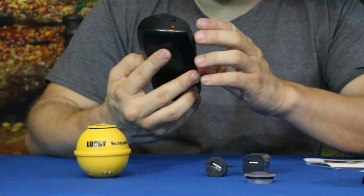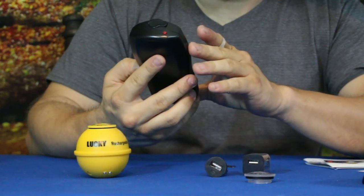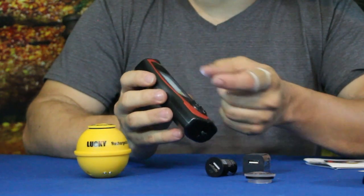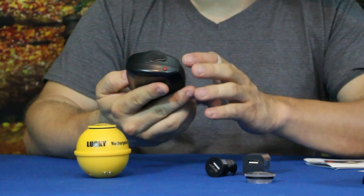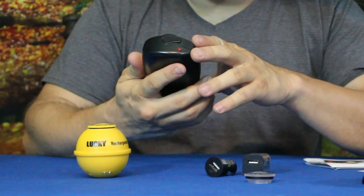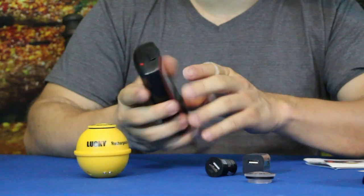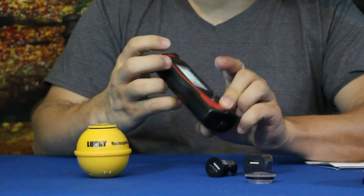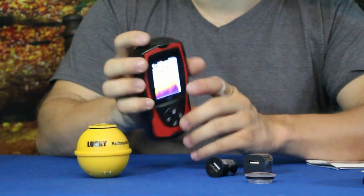The fish icons are cool — each fish has a number indicating its depth, and they also show a general size: small, medium, or large. This is a 2.8-inch screen, so it's not real big, but for a handheld unit that's not bad. At the top there are three or four readouts including what looks like a standard wireless signal icon, similar to a cell phone.